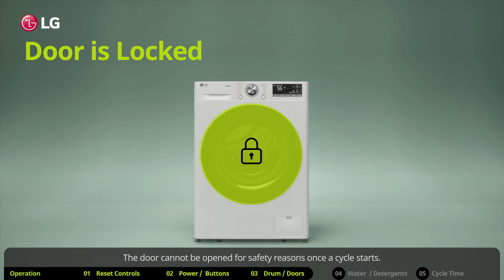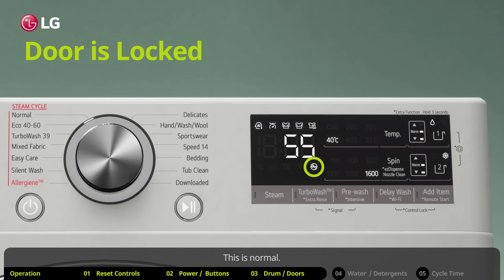The door cannot be opened for safety reasons once a cycle starts. This is normal. You can safely open the door after the indicator light turns off.